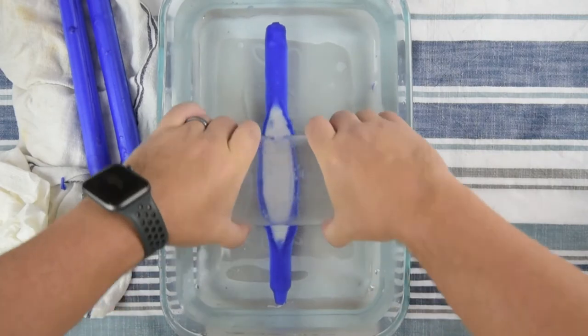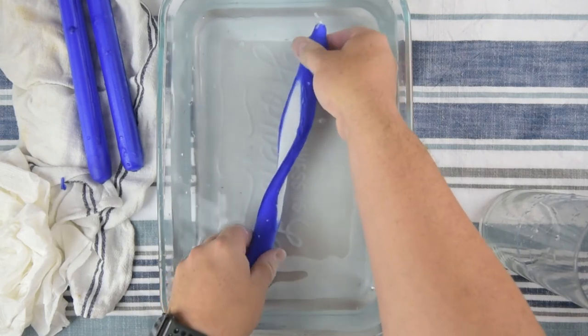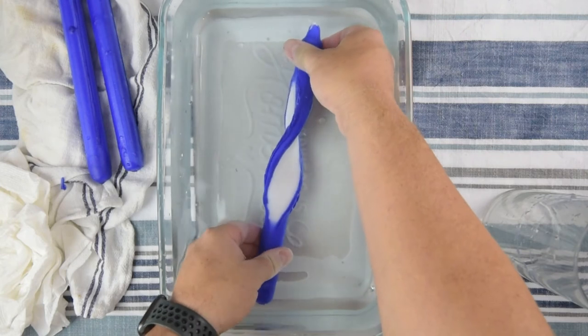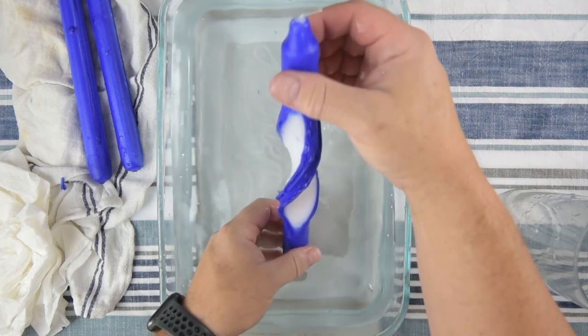Keep gently pressing until you get the thickness you want — don't go too thin. Now I'll start twisting, just a simple slow twist. With that blue it really looks striking — beautiful.